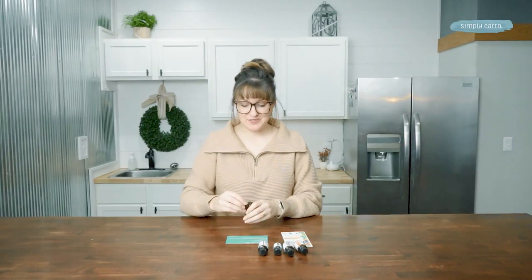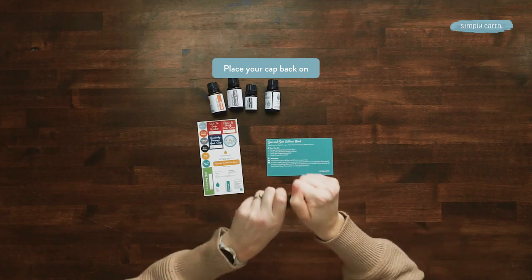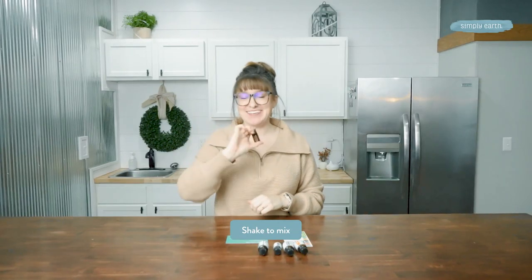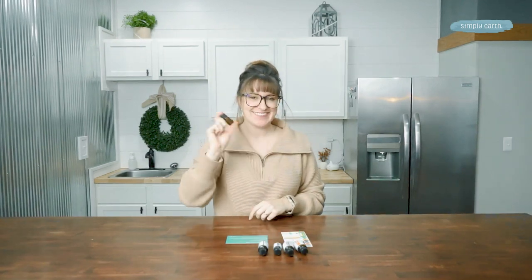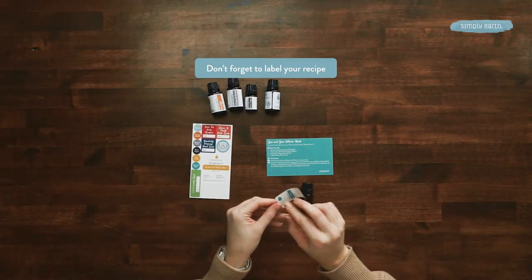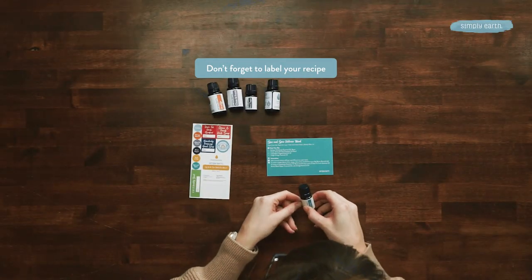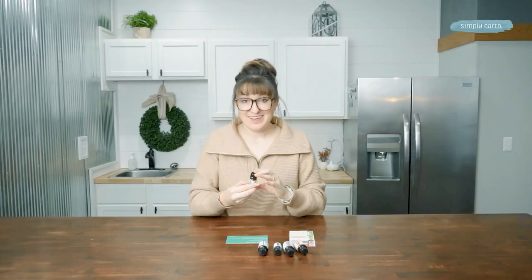Once you add all your essential oils in, you can cap off that five milliliter bottle. Make sure to secure it really tight, and then you're going to shake it for about 30 seconds. Then you'll just need to label your creation. Ta-da!